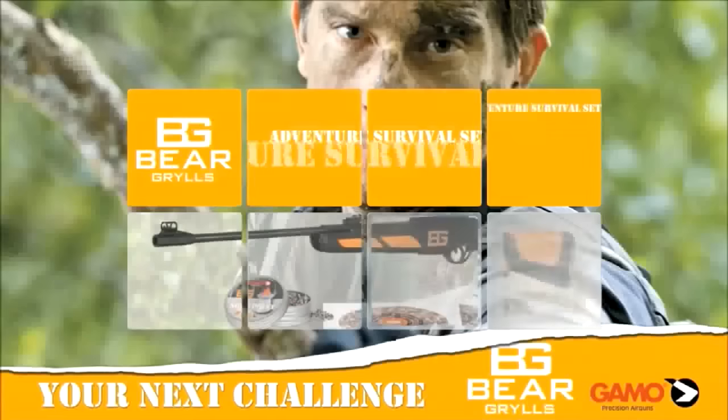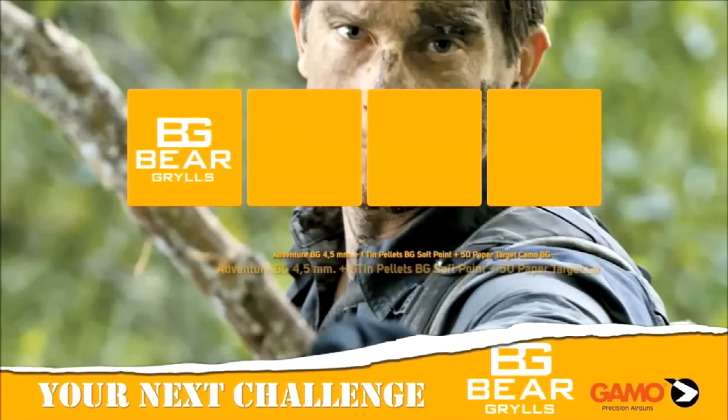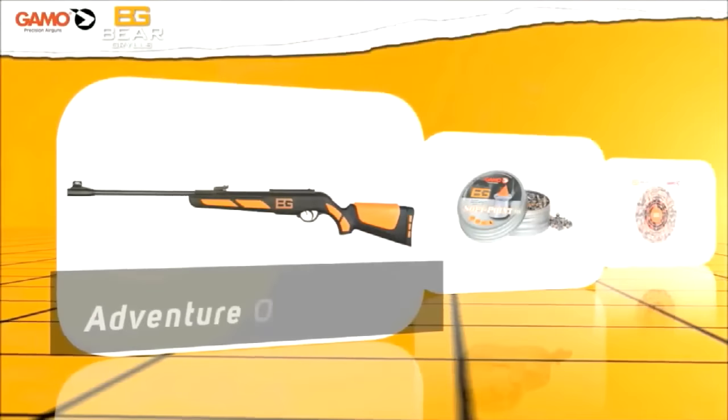Bear Grylls recently removed references to snaring in his survival line-up, but he is up to his neck in air gunning. The TV celebrity has hooked up with Gamo to launch a new line of air pistols and rifles, including a .177 air rifle for under £100.